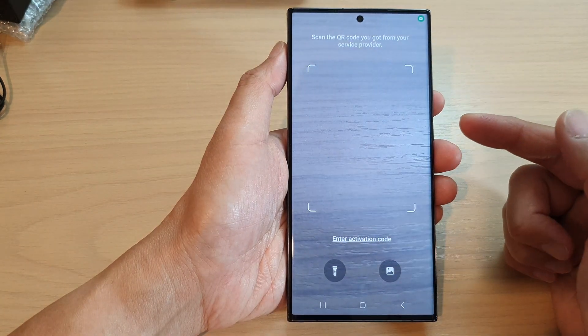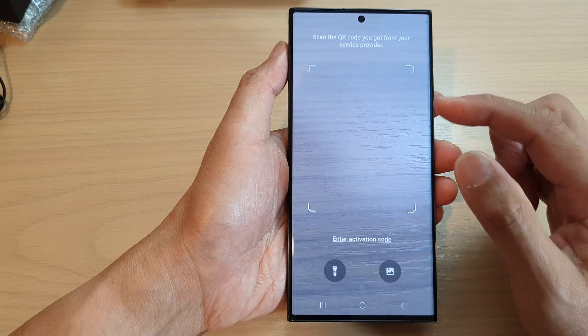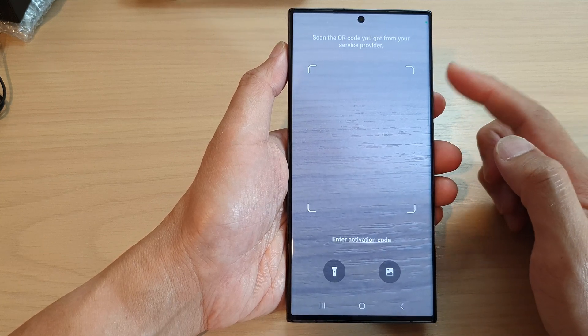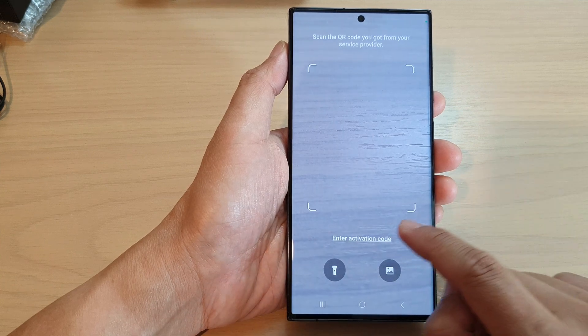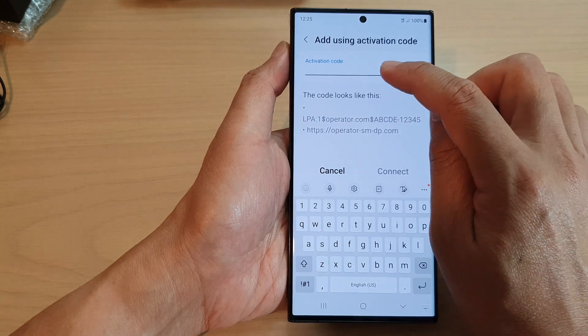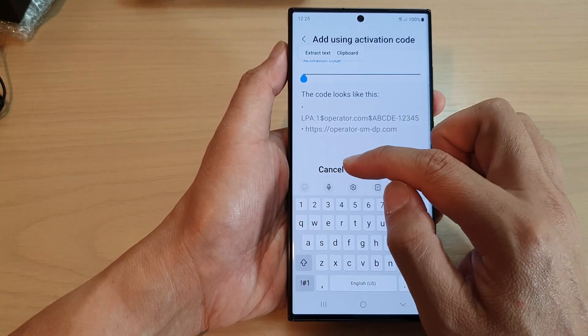The service provider may provide you with a QR code that you can simply use the camera to scan. Otherwise you can use the activation code — tap on Enter activation code and put in the activation code to connect to your network provider.